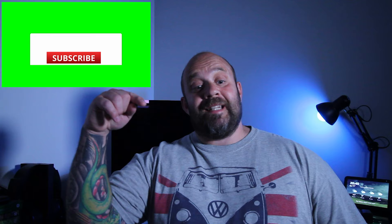Hi and welcome back to the channel, it's great to see you. If you're new to the channel, please subscribe and hit the notification bell so you don't miss any of my misadventures in photography.